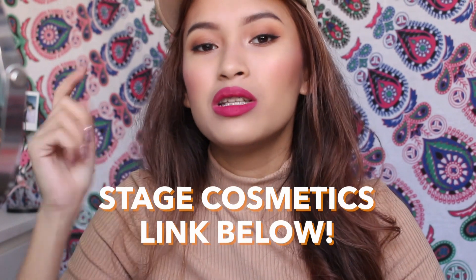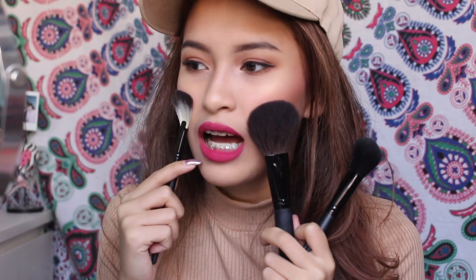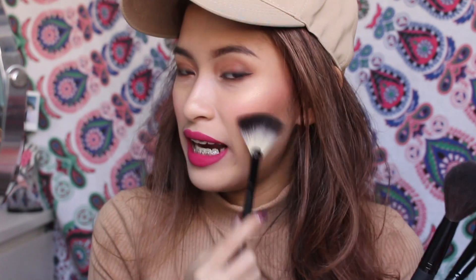If you guys like more makeup related videos, give this video a thumbs up. Comment down below on what other makeup tutorials or makeup challenge videos you guys would like to see me try. Don't forget to hit the subscribe button — I'm watching you! Also, don't forget to check out Stage Cosmetics' link down below in the description box. Get yourself some Stage Cosmetics brushes, guys — I am shook. These are lit, these are awesome. Look at this highlight — it's awesome. Thank you so much for watching my videos, hope you guys check out my channel again soon.